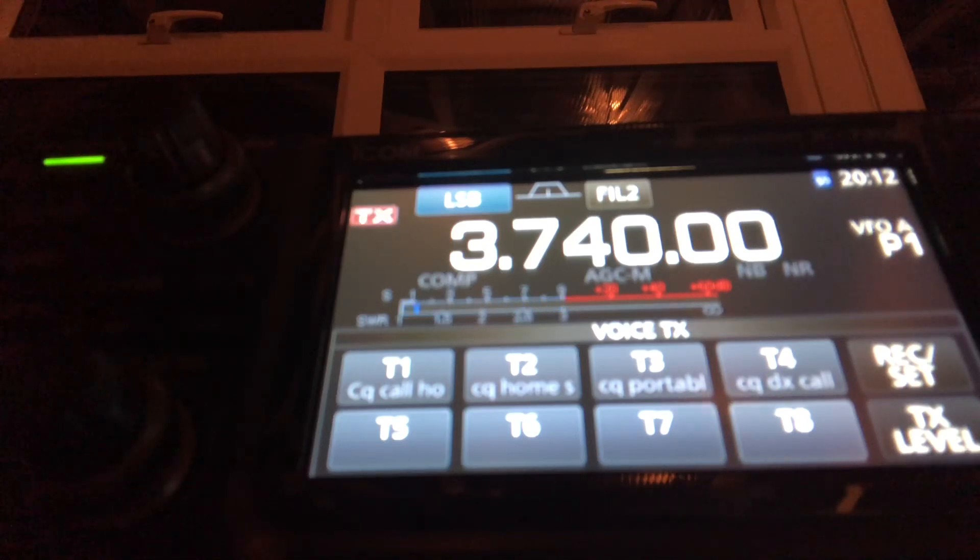Florida 4, Echo Hotel America - nice signal. I'll give you a signal report on your next over. The name is Tim, Tango India Mike, and the location is the south coast of England. FL4EHA from Golf 5 Tango Mike. My name is John - Juliet Oscar Hotel November. My QTH is a little village located 20 kilometers north east from Le Mans - Le Mans, famous for the 24-hour race. Your signal report is 5-9 on the S-meter. Back to you.